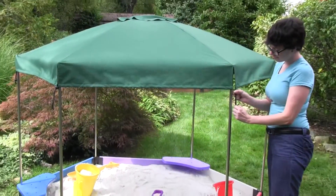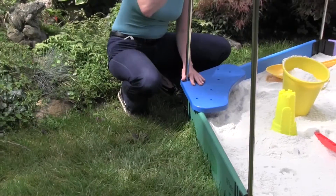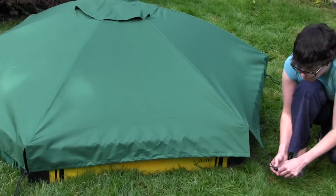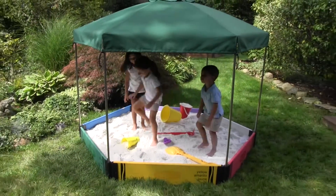At night, remove the canopy to use it as a cover to keep the sandbox clean, dry, and free from pests and garden debris. Just remove the poles and set the cover down on the sandbox using the same connectors to secure it to each corner. Tighten the drawstrings and it's done.